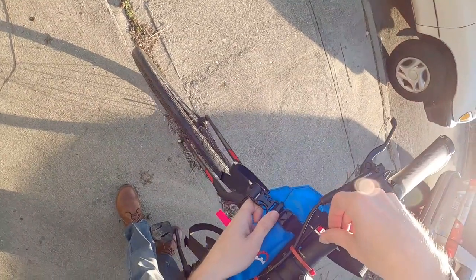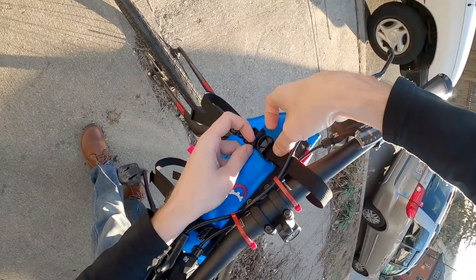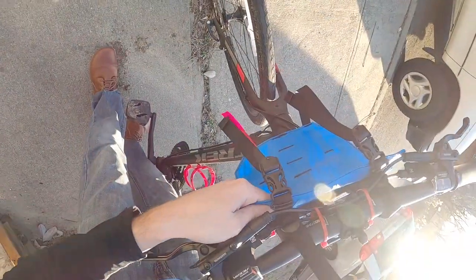Here is a point-of-view look at setting up the harness and taking the system for a spin. I don't go into a ton of detail on installing the harness because Revelate already has an excellent video for that.